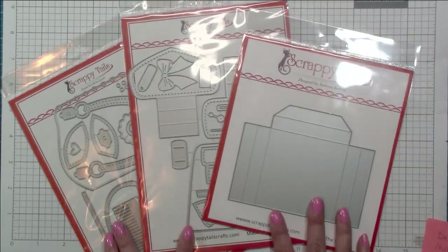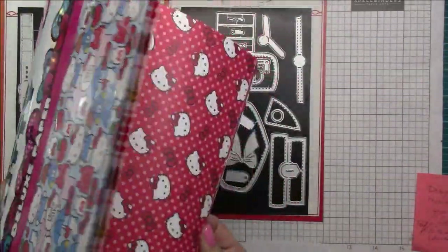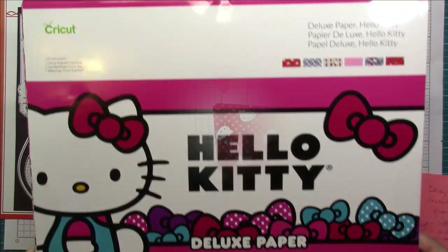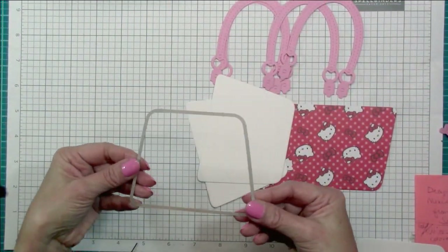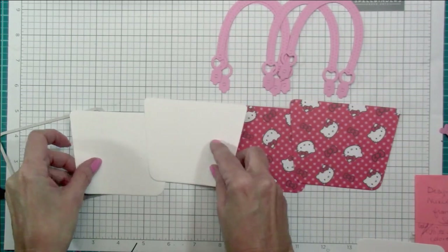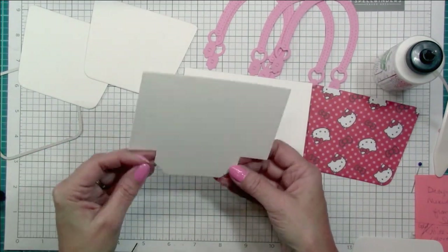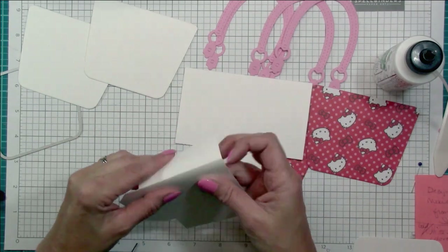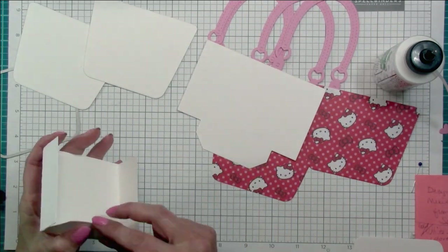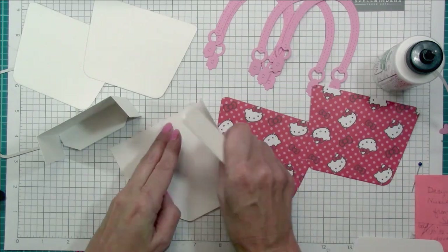I went ahead and pulled those dies apart, cut them apart, and pulled out some Hello Kitty paper. For my projects, I wanted to make a Loungefly-style purse, so I have this Hello Kitty paper from my stash. It's deluxe paper with good thickness, but I also cut out some 110-pound Neenah cardstock for the base layers. I decided to flip the die — instead of having the narrow at the top, I'm having the wider end at the top to really mirror what the Loungefly purses look like. I'm folding just the lines closest to the center of the die cut to give me a nice little treat box.